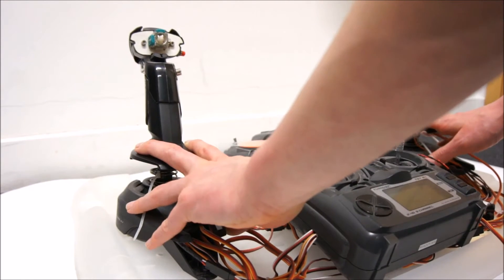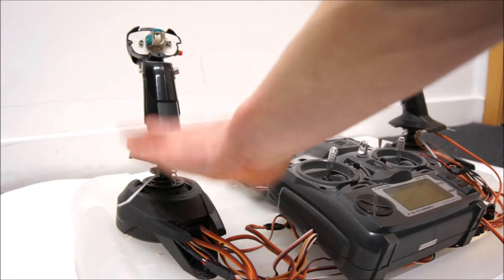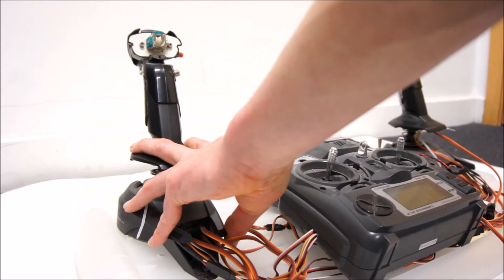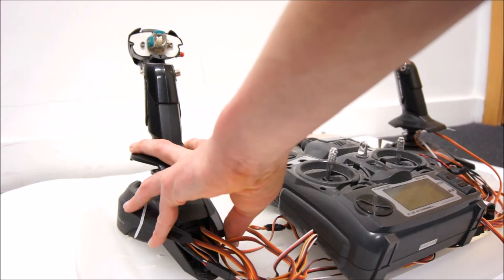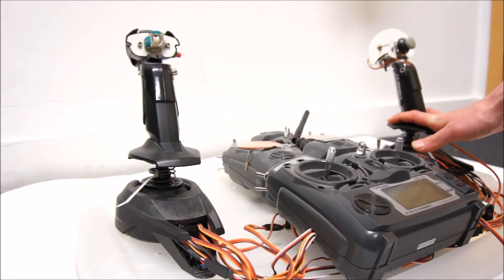Normally, I'm using controls that are quite similar to Caterpillar for the M-series grader. This one moves the left side of the circle, and therefore the left side of the moldboard up and down, and this one does the same for the right one.